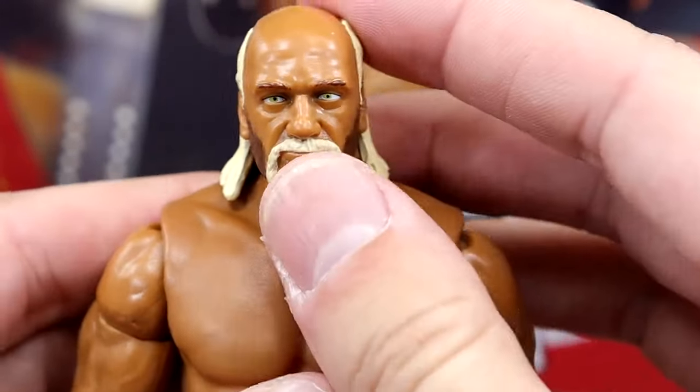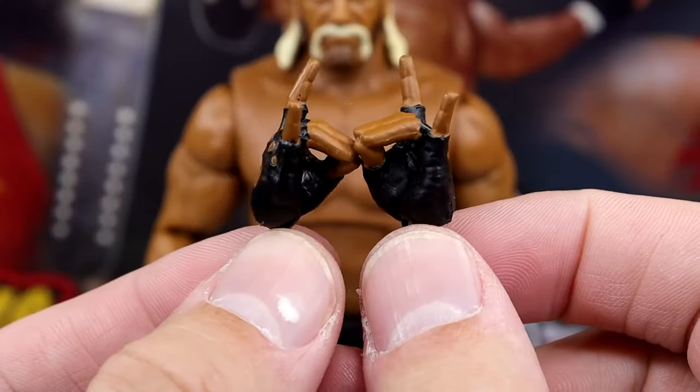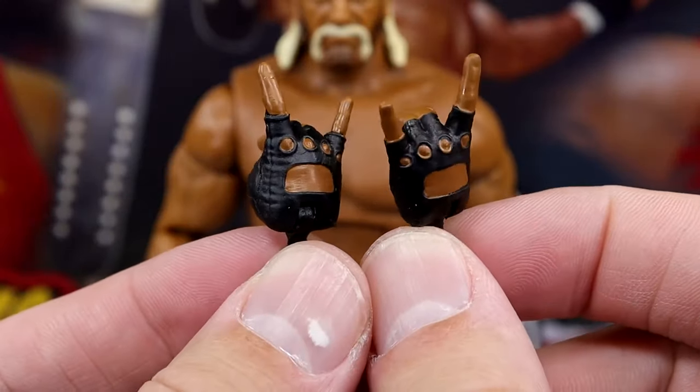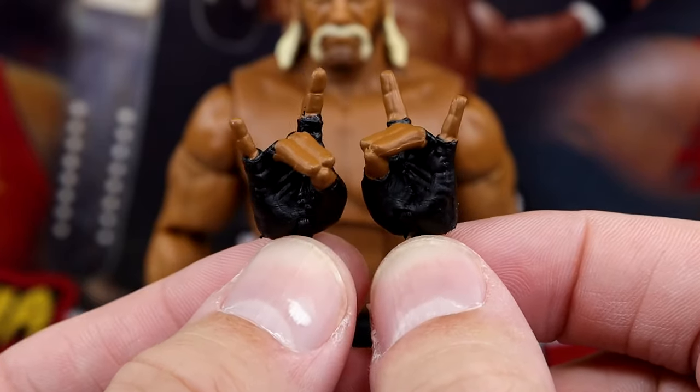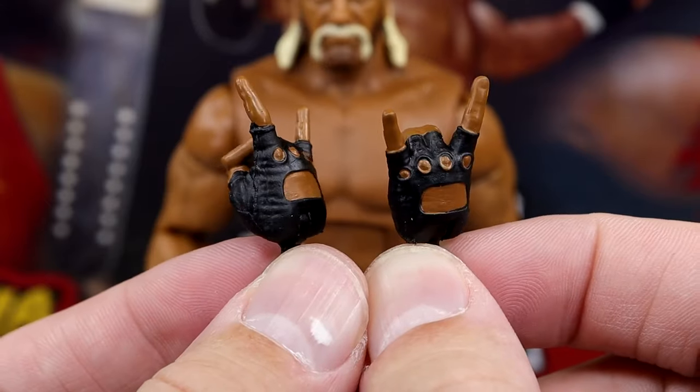Let's get into the accessories that you get with this guy. Not only do you get the mic-holding glove sculpted hands, but you also get the Too Sweet glove sculpted hands, which look so nice. Very, very clean. I love the sculpted glove hands right here.